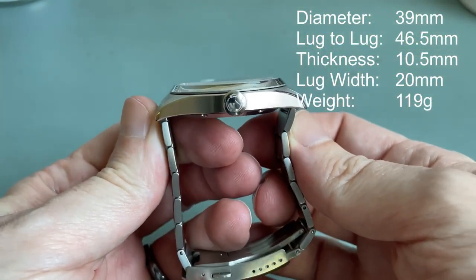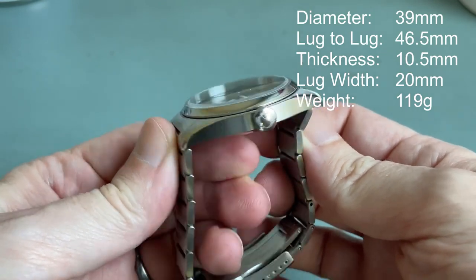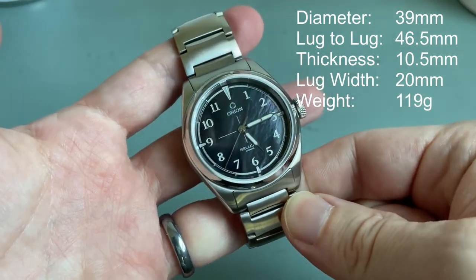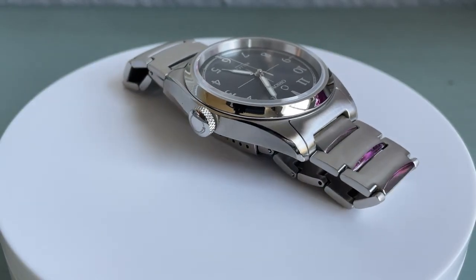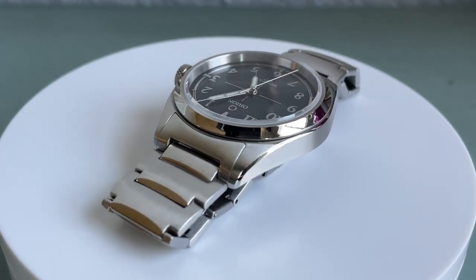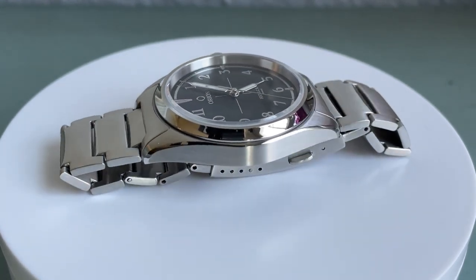The case is 39 millimeters in diameter, 46.5 millimeters lug to lug, only 10.5 millimeters thick, and has a 20 millimeter lug width opening. Sized for my six and three-quarters inch wrist, it weighs in at 119 grams. The case is mostly brushed with a high polish chamfer running along the entire top of the mid-case, and the lugs turn down ever so slightly.